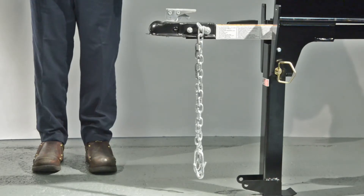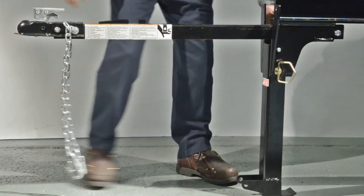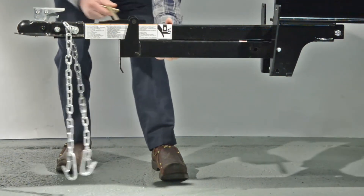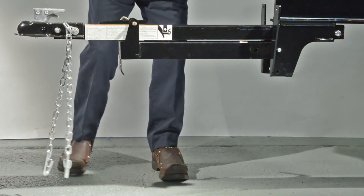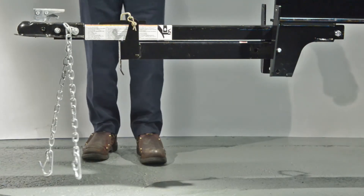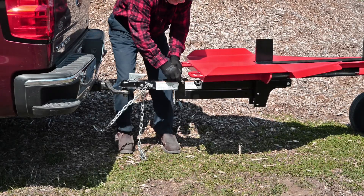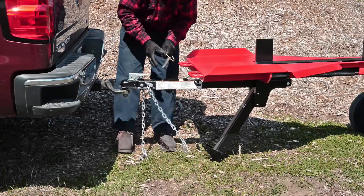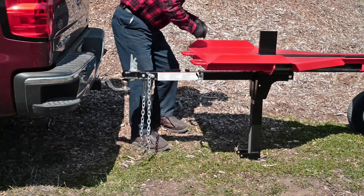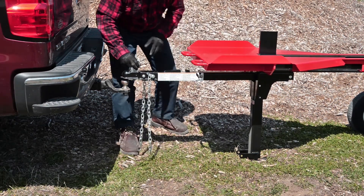Let's talk about the towing position and working position. To prepare the splitter for towing, pull the tongue all the way out. Pull out the R-clip from the hitch pin and swing the stand up to the tongue. Slide the hitch pin through the holes in the stand as indicated on the decal, then reinsert the R-clip. To return to working position, remove the R-clip and pin holding the stand to the tongue, swing the stand down, line the round hole on the stand with the corresponding round hole on the beam, and reinsert the hitch pin and R-clip. Finally, slide the tongue back underneath the beam.